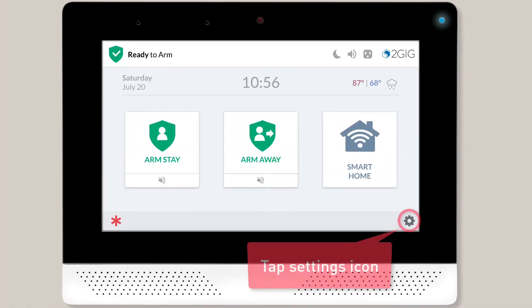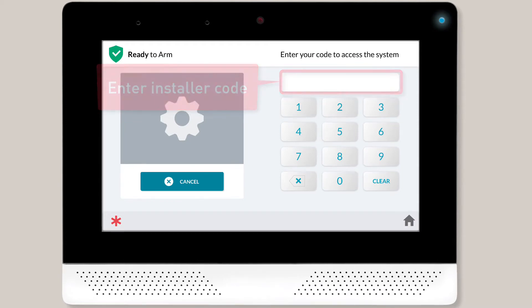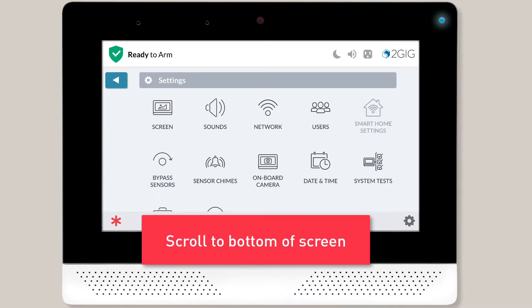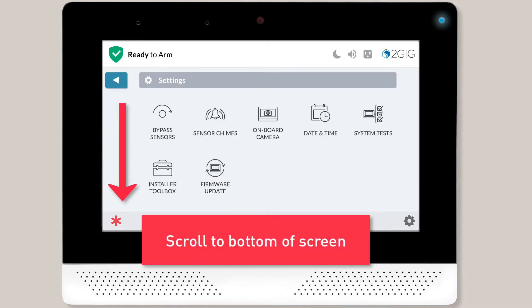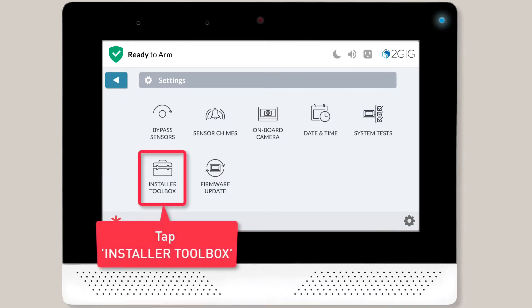You'll begin by tapping the Settings icon located in the lower right corner of the screen. Next, you're going to want to enter your installer code. The Settings menu will then display and you can scroll to the bottom of the screen and then tap Installer Toolbox.